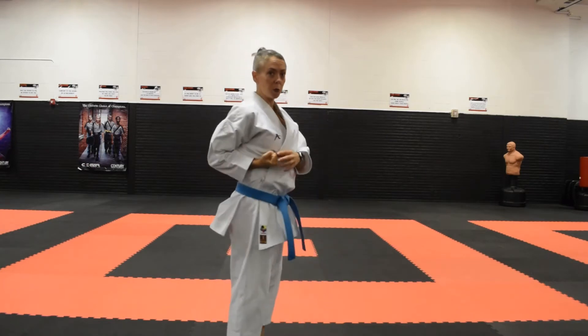When dealing with different types of martial arts, your chamber position can vary. For this video, just what I am teaching my students — for all of our blocks, our final ending chamber position is going to be up on the side of our bodies with our forearm being parallel to the ground.